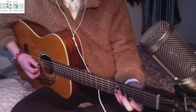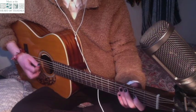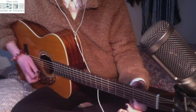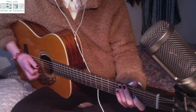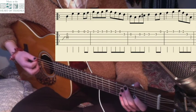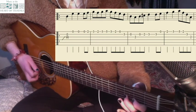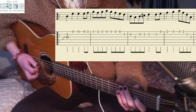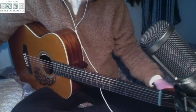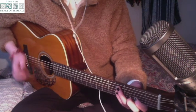Next phrase. 1, 2, 3. So now if we put both of those phrases together we get this. What we're going to do now is the second half of the B part starts exactly the same, but it finishes like the A section does.